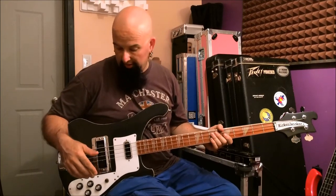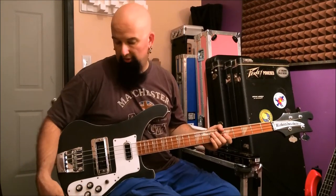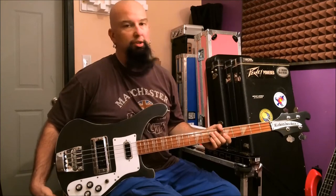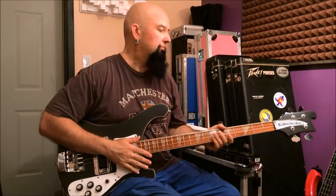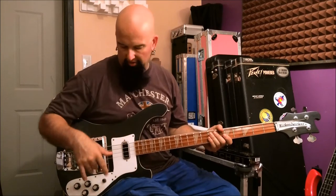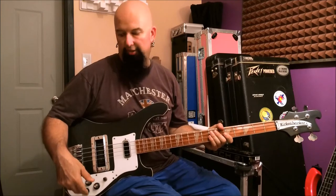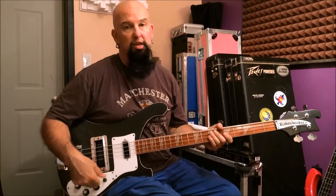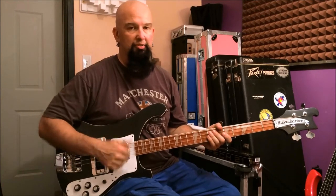A couple of other things: when they put it back together at some point, the jacks got switched. The stereo jack is actually up top where it shouldn't be — it should be down here. So I'm going to fix all that. It's also a little noisy, got a little bit of a ground issue going. I'm going to get in here and tinker with the wiring, make sure there is no capacitor choking the back pickup.